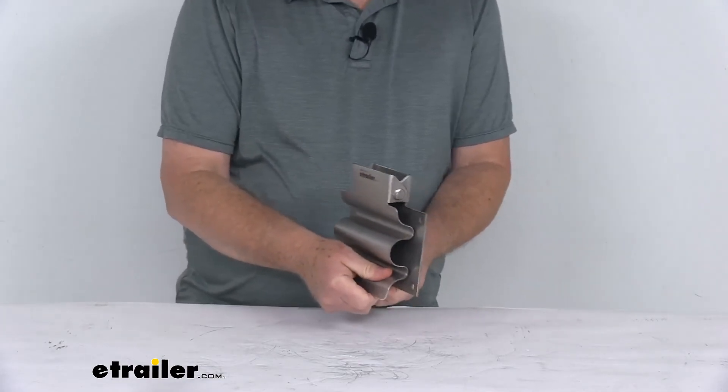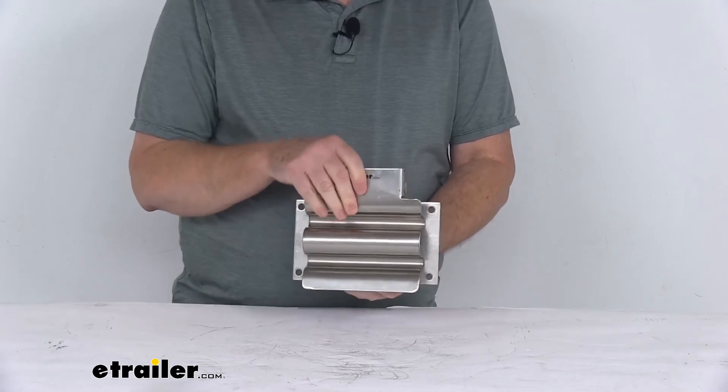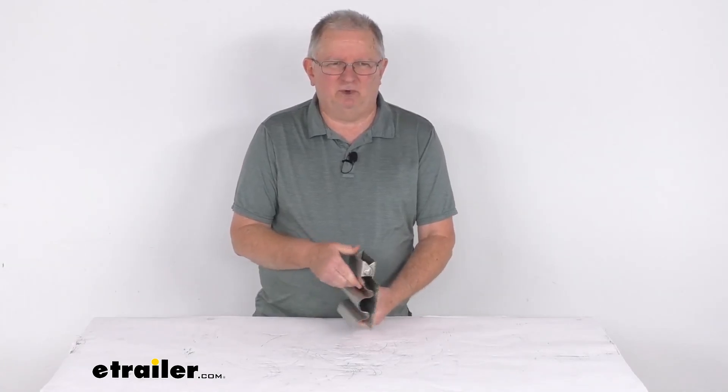And again, just to open it up, pull open the clamp, put your tool or handle in there, and close it — it'll hold it into place. But that should do it for the review on the Buyer's Products Stainless Steel Shovel Holder for Trucks.